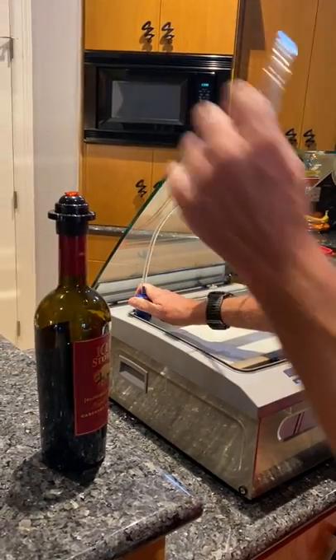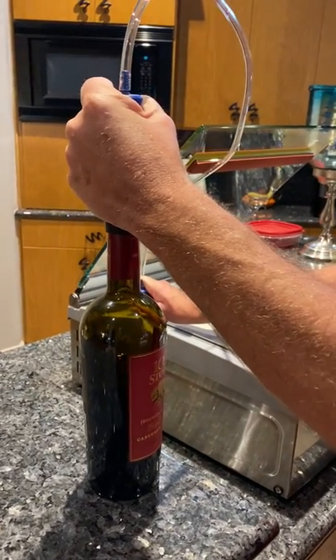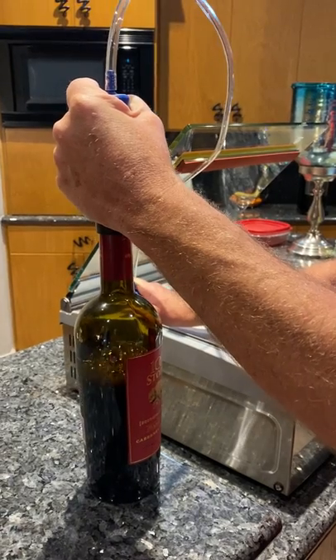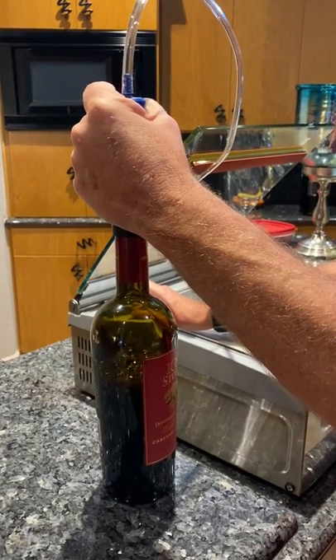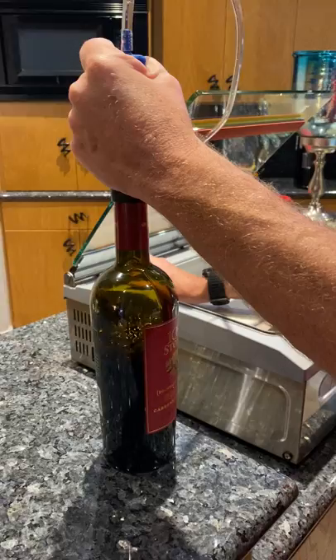Turning the vacuum on. Air is coming out of the wine — you can see it bubbling. That's not boiling; it's the oxygen coming out of the wine. I'll run it at about 5-10 seconds.